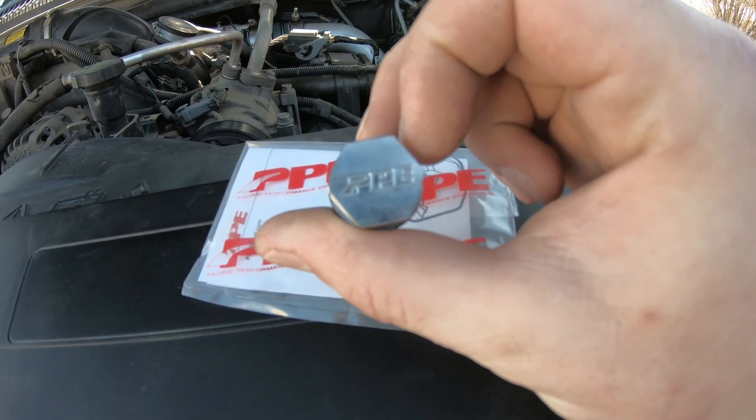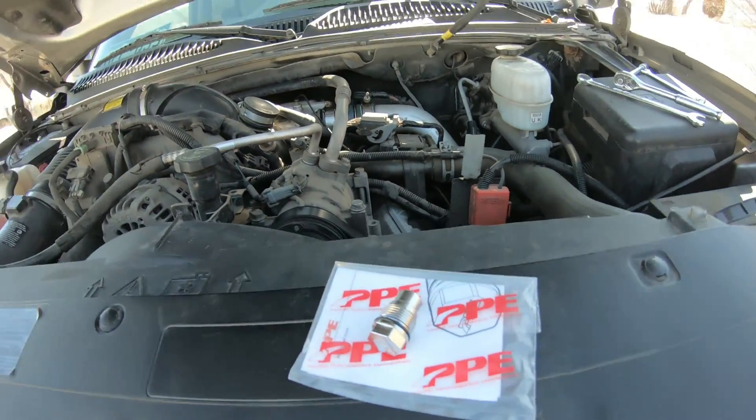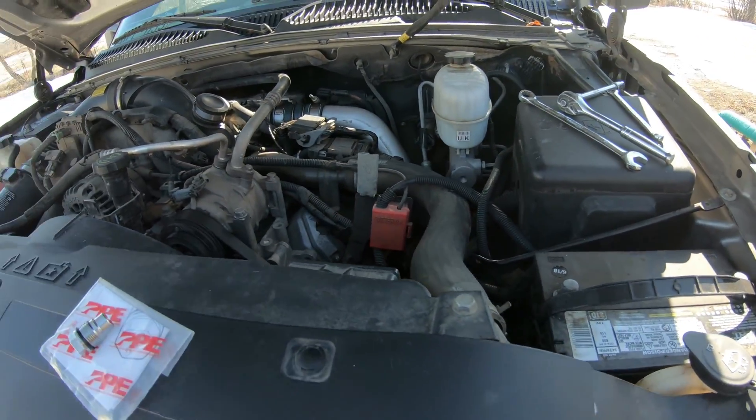Alright guys, so we're going to be installing this PPE fuel rail plug. If you've had low fuel rail pressure codes or whatever, this can help that.